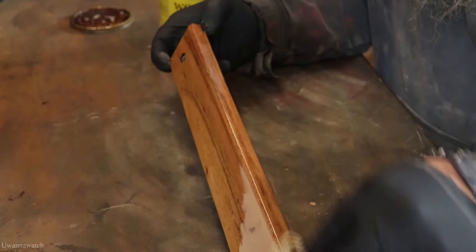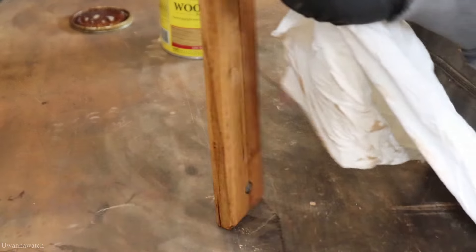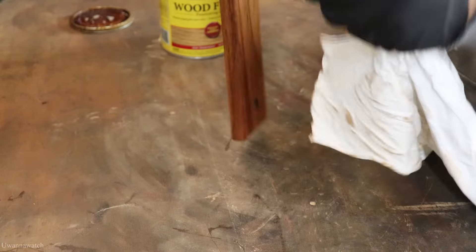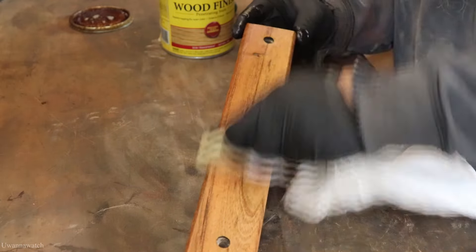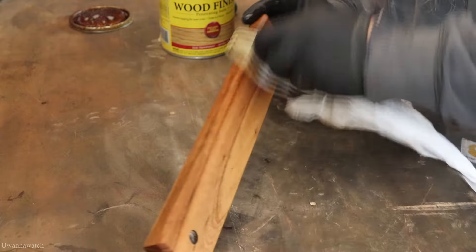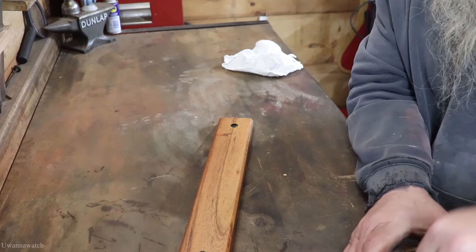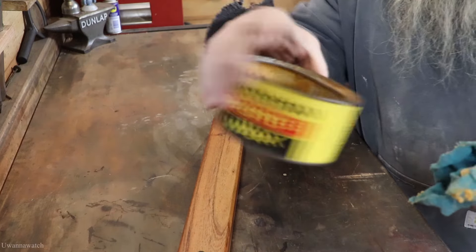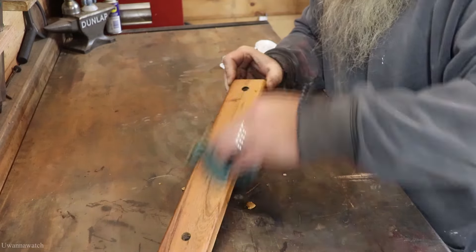You guys know what stain I'm going with — it's my Natural 209. Fantastic stuff; going to make that wood color pop right back out. Damn fine stuff. Then we're going to hit it with some Johnson's Paste Wax to give it a nice smooth feel.